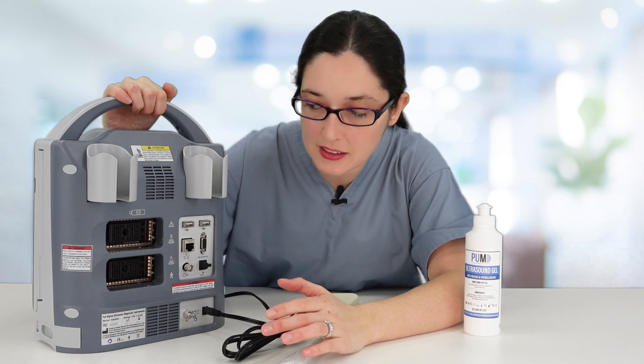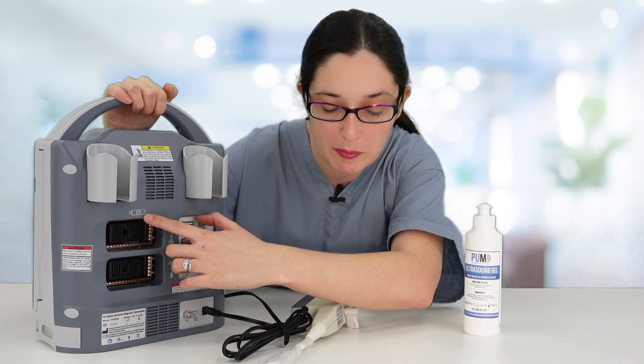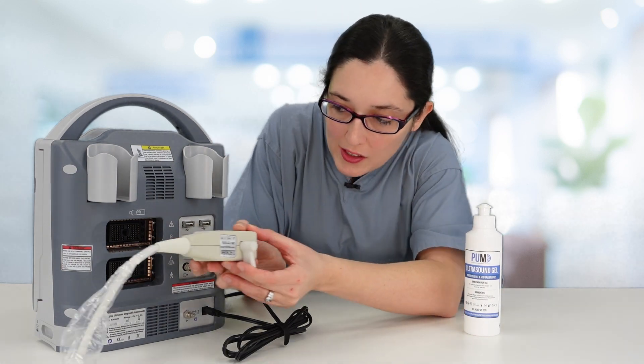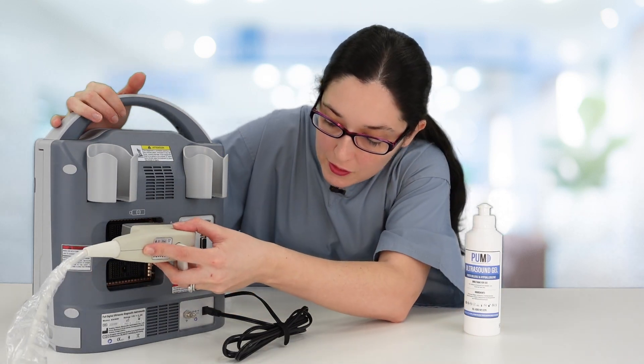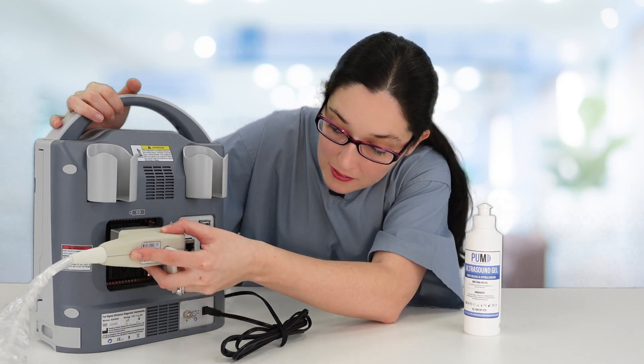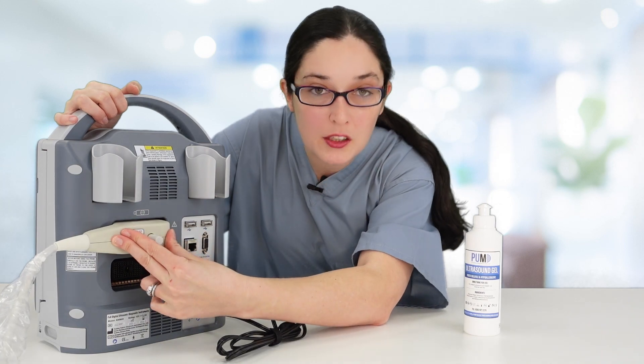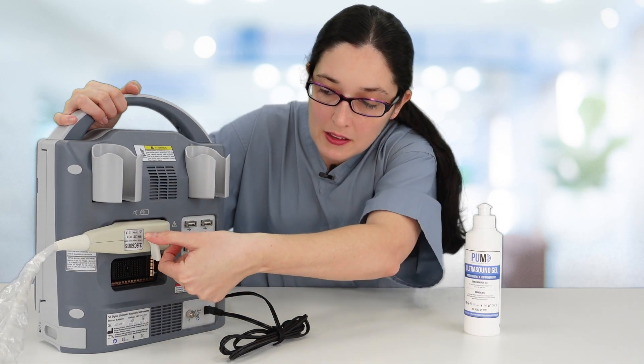To attach your transducer to the scanner, have a look at the diagram on the back and make sure your probe is orientated the same way as the diagram. You can use either ports A or B — push it all the way in and then twist.